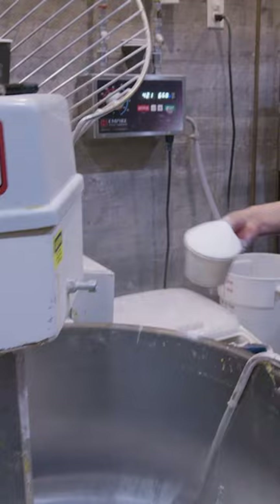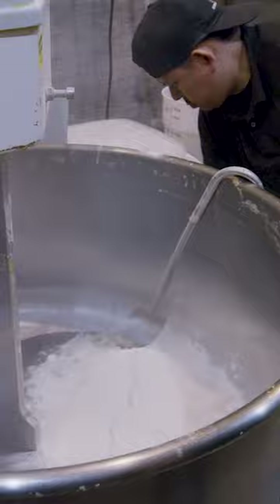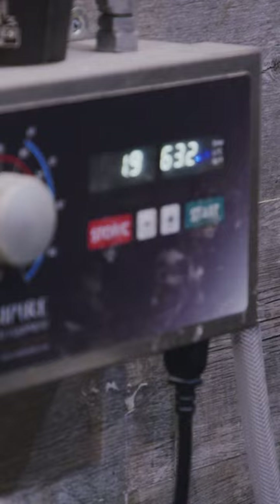They add salt and a large scoop of Puratus Bagel Improver. What that does is it softens the dough inside and it crisps the crust outside. Then they start filling the mixer with New York City tap water, but it has to be at just the right temperature.